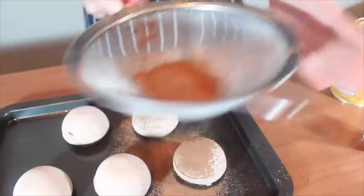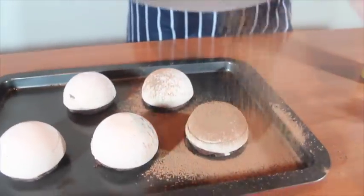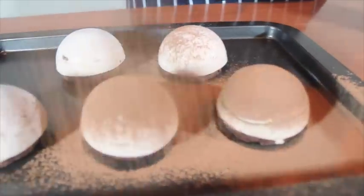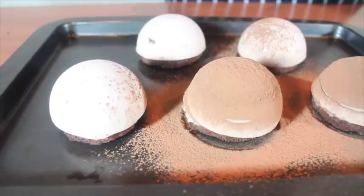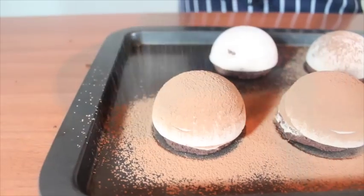And now the fun part is to decorate them. In here, I just covered them with cocoa powder, but you can decorate as you like. And you can glaze them with chocolate glazing like what I did in my previous video.